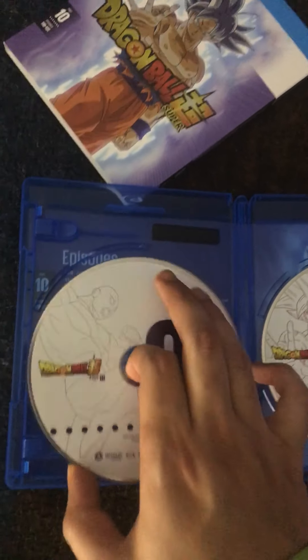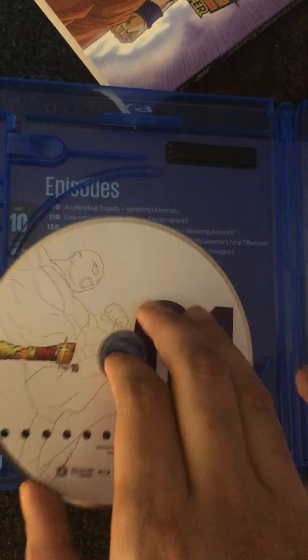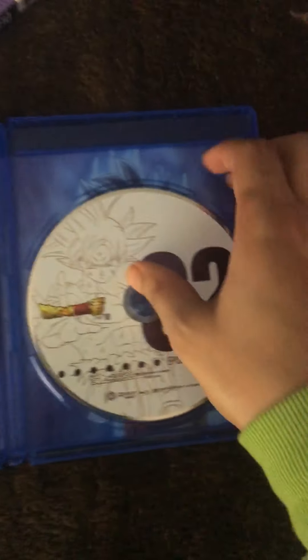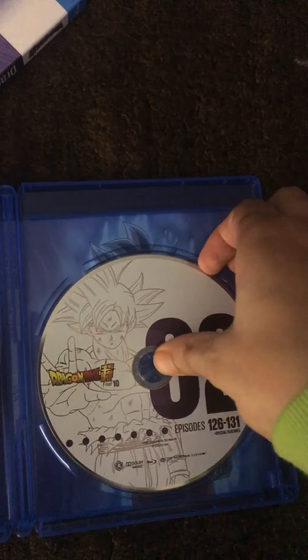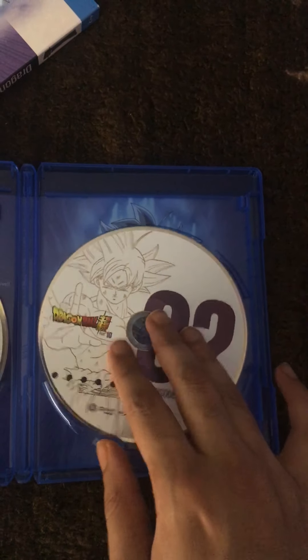On disc one it shows the episodes right here — pause the video if you wish to read that. And then on disc two it shows the picture of Master Ultra Instinct Goku, just like that. But you already saw that on the cover, so I guess that really doesn't mean much.